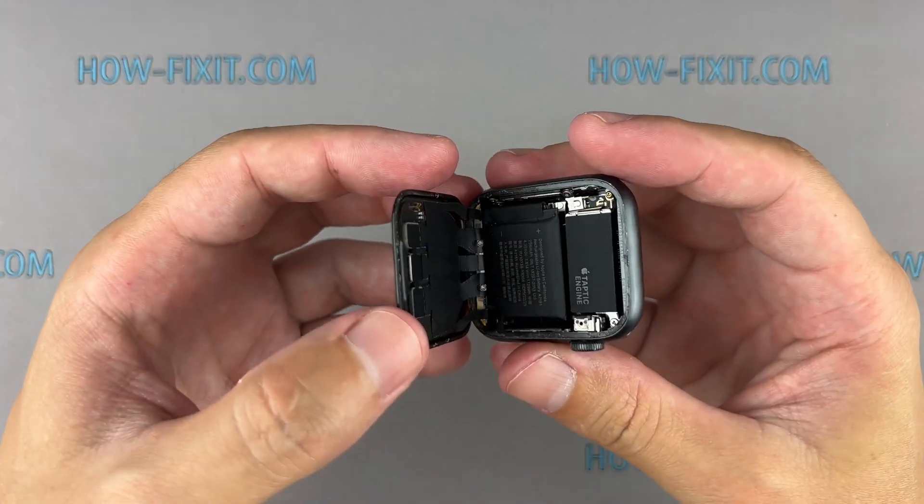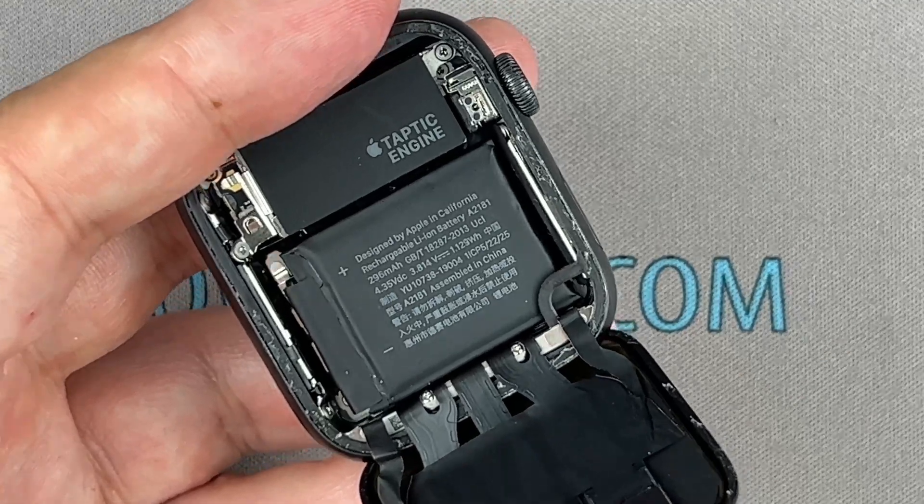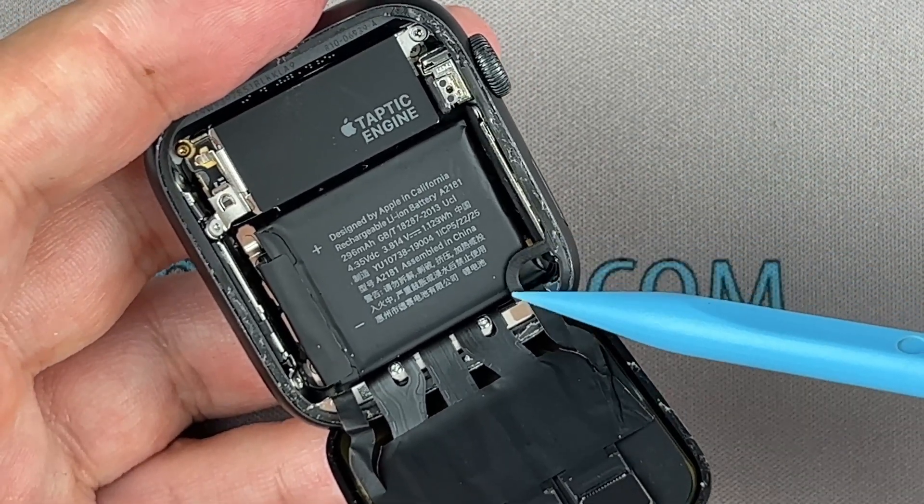Carefully fold the screen to the back. Be careful with the ribbon cable.